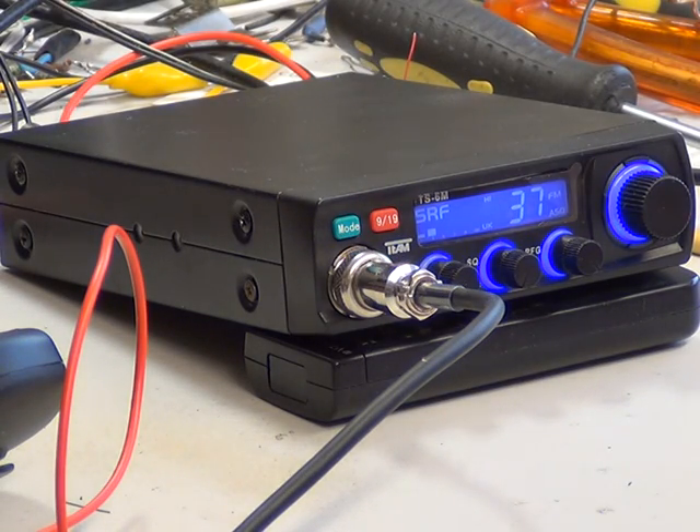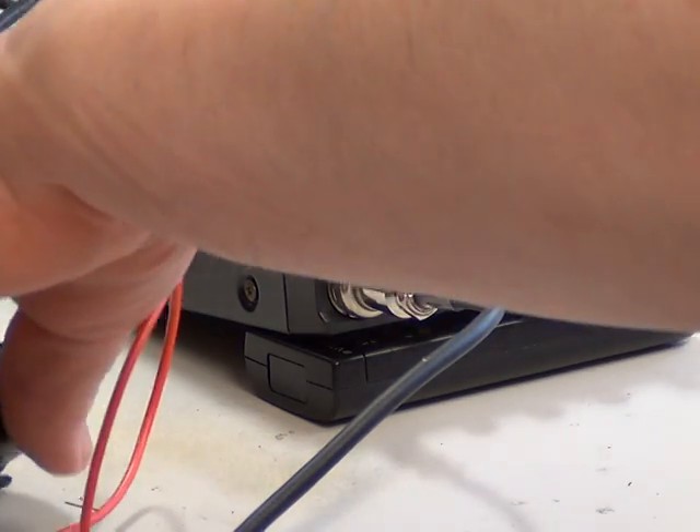We're doing the on-the-air test for the Team TS-6M this evening, which is one of the current model Multinorms. Fibre glass printed circuit, looks good quality inside, and hopefully somebody's at the end of this to talk to.